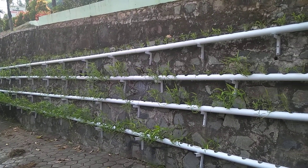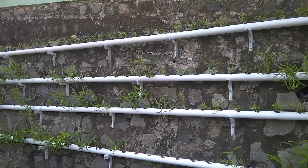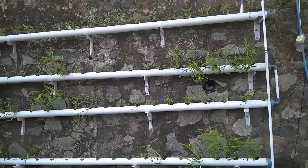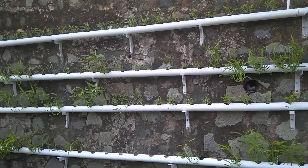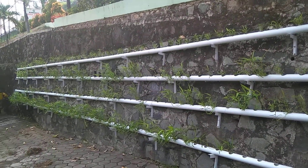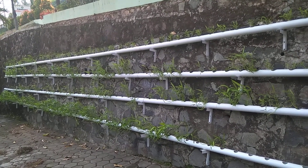This is our hydroponic installation. For one paralon pipe, it's about 4 meters. So, for example, with three pipes, that means the hydroponic installation is about 12 meters long.